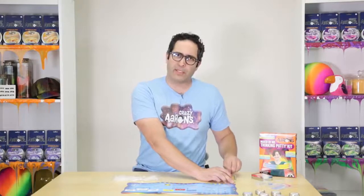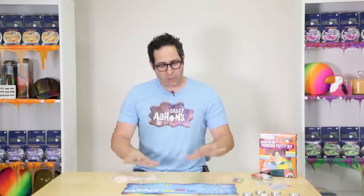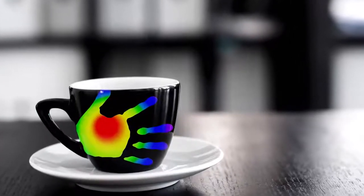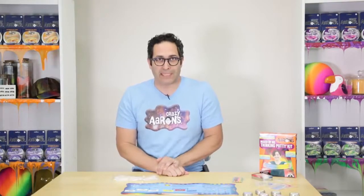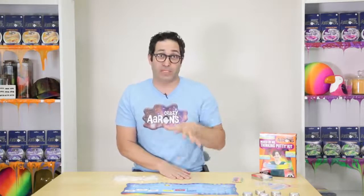I wonder if you know other things that change color - maybe things I haven't even mentioned, aside from the animals. There are other products that use a similar technology to be able to change color. Maybe some coffee mugs where a picture appears when you pour warm liquid in. Or maybe you've seen those thermometers that look like mood rings that change color. That's a liquid crystal technology - really special stuff, super expensive.